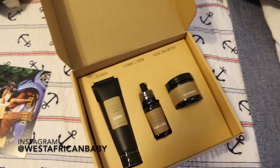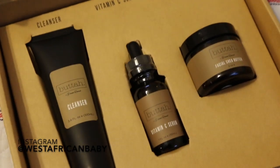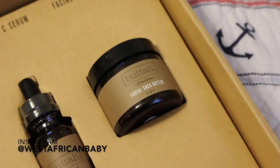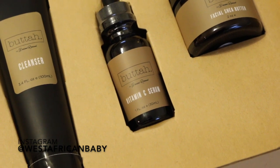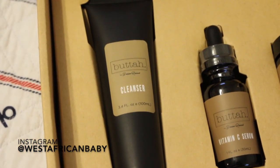I've been using this product for about a month now, and I did it that way because generally when you're testing out skincare products you have to give the product at least a month to actually see if they do anything for you. It takes about 28 days for skin cells to turn over, so you have to give your product at least a month to really see if they work.